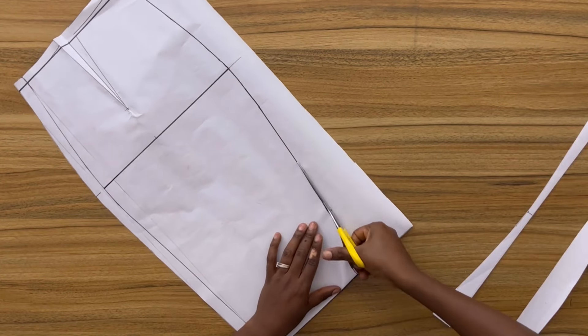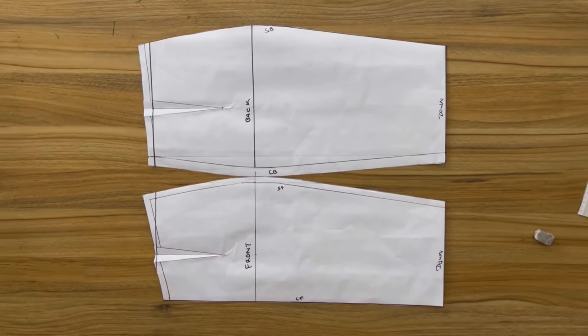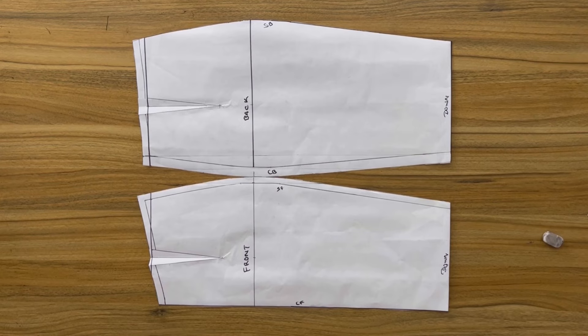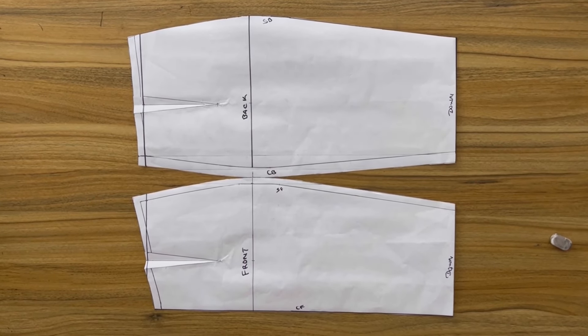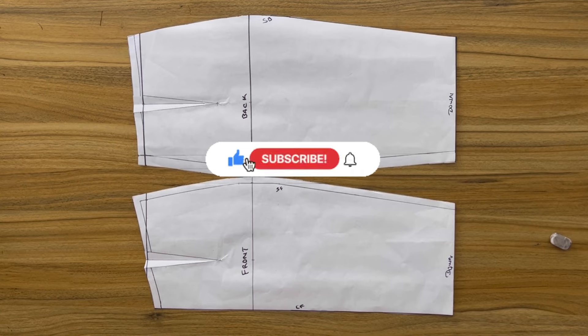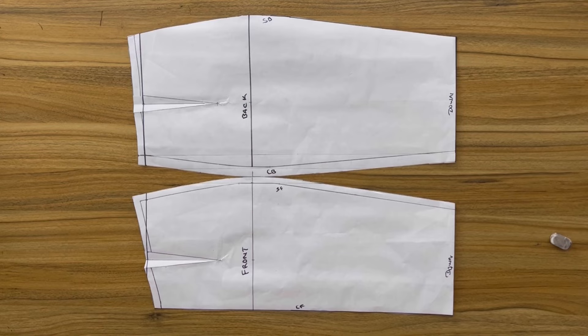And here guys we've come to the end of this pattern-making tutorial. On my next video I'll be showing you how I made the skirt and we'll be seeing the finished look together, so remember to tune in. Thank you so much for watching — I do hope you find this tutorial helpful. If you do, remember to leave a comment, like this video, share it, and also remember to subscribe. I'll see you next time, bye bye!